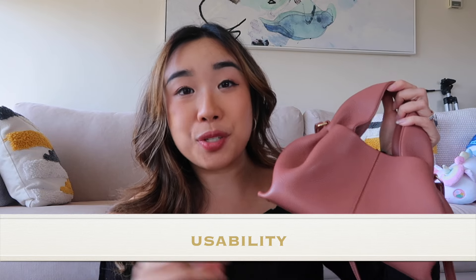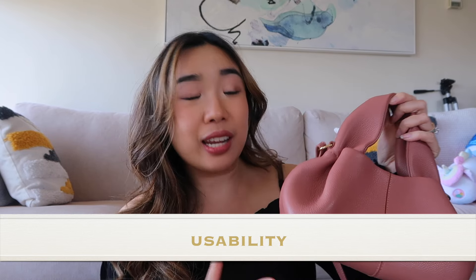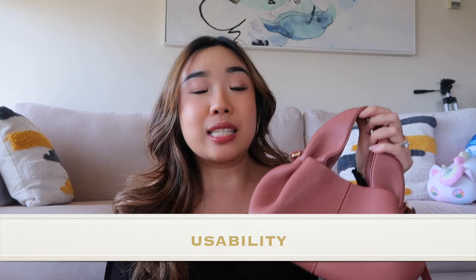In terms of wearability and usability, I know this is a question that a lot of you guys had in my other Polen videos. Some of you asked which bag is better — is the Polen Numero Unano better or is the Polen Neuf better, what size is better? And honestly, it's really hard to answer these questions because it's really up to your individual taste. I actually filmed a video where I was comparing both bags.